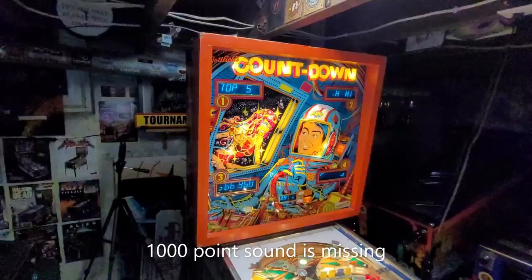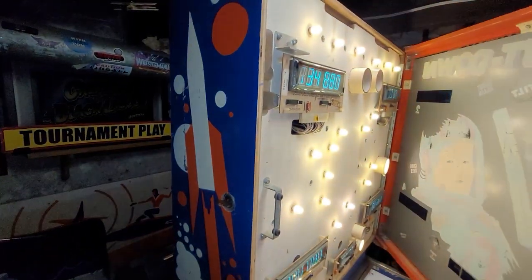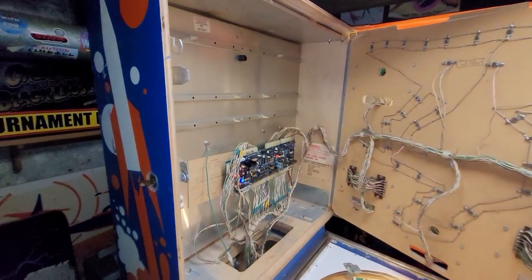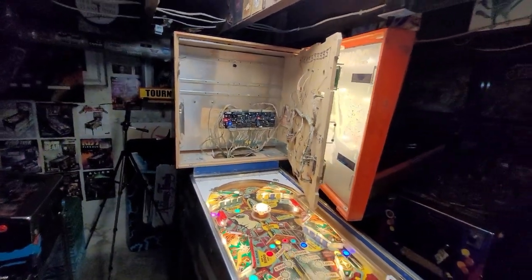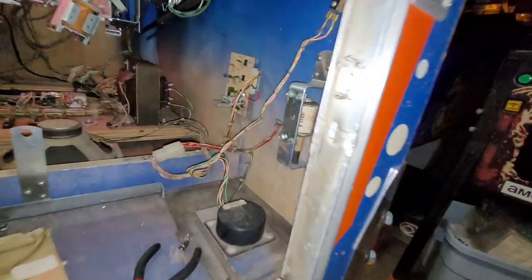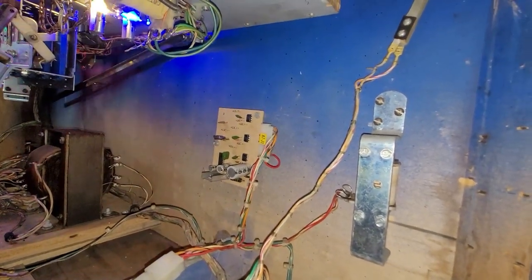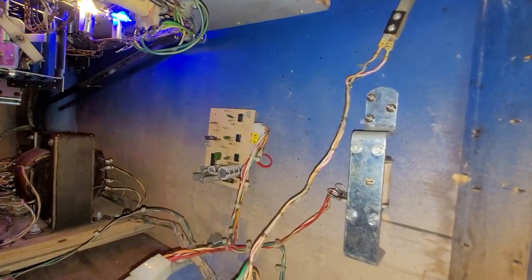So let's zoom out here. I started researching last week what might be the issue with the soundboard, which, as you know, is not in the back box — but I'm going to show you something after. Here's the soundboard. My thoughts were to focus on this. Maybe I should repin that connector, for starters. It was suggested a connector could be an issue.